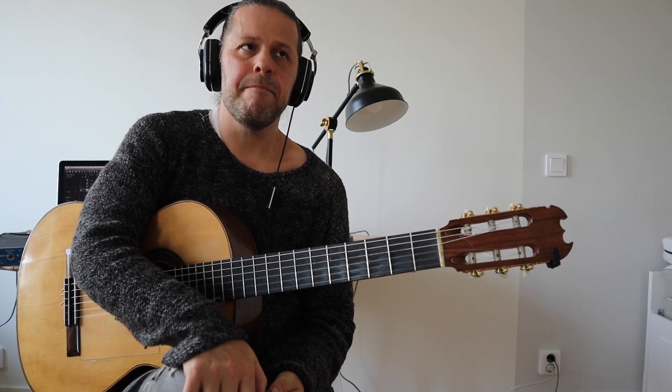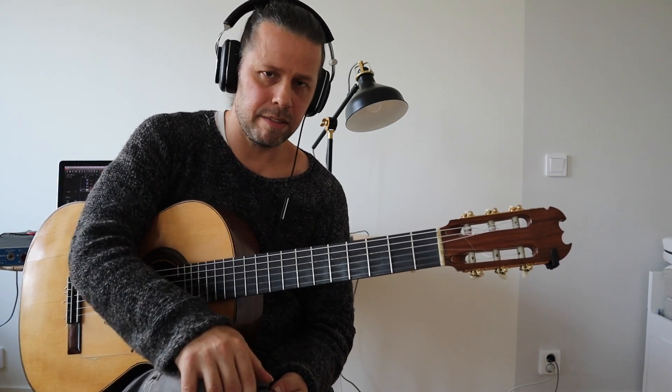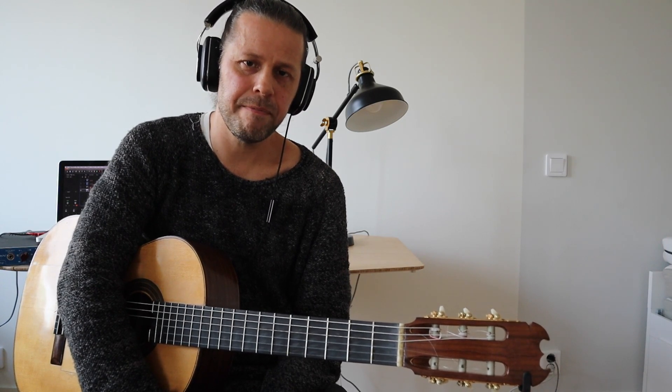So yeah, I think that's it for now. And like I told you last time as well, if there's anything, just inbox me and I'm sure we'll be able to work it out. Good luck.